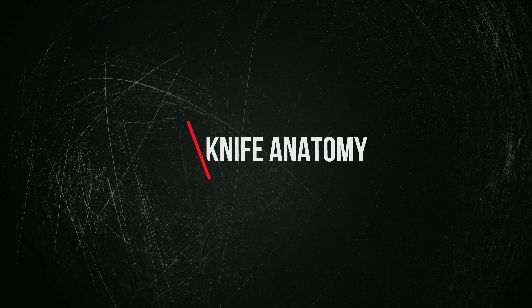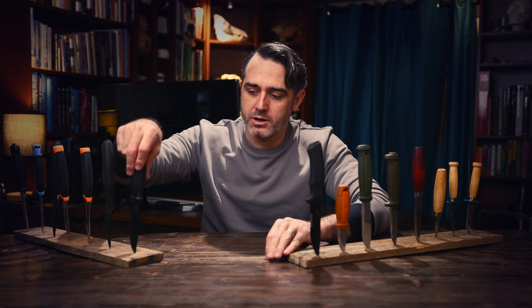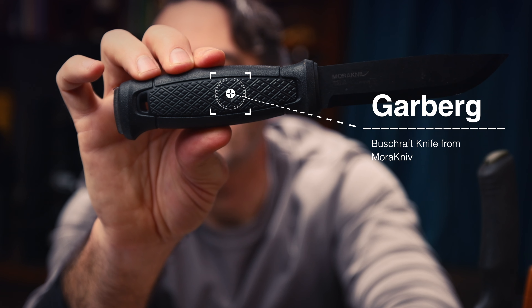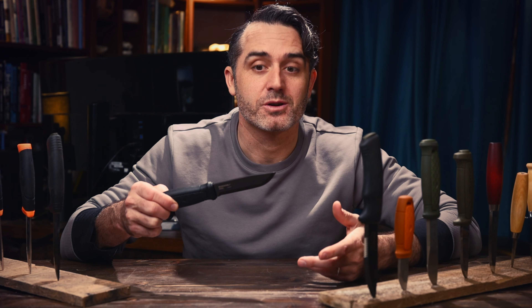Let's talk about knife anatomy. There's a lot of variations in knives, but what I'm going to do is talk about the basic anatomy of a knife like this. This is the Mora Garberg. It's a beautiful bushcraft knife from Mora Knive, and they market this as their survival type knife. I'll use this knife to walk through the different terminology so we're all on the same page when we're talking about knives.